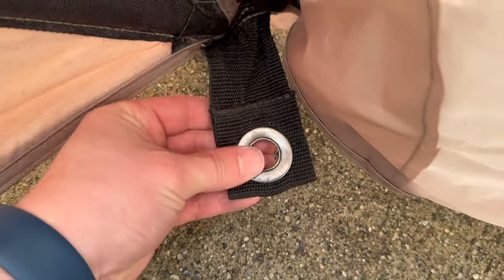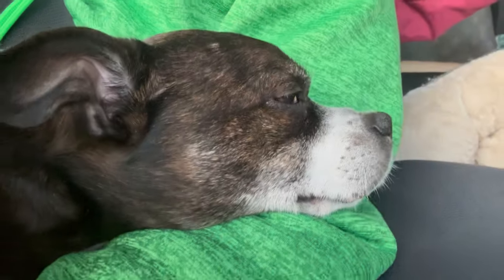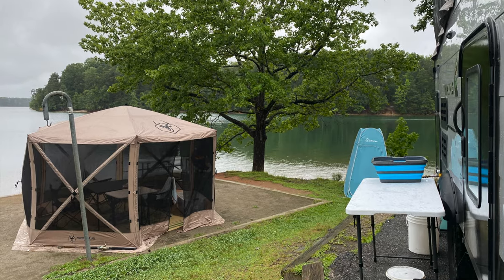If you're the kind of camper that likes to bring everything including the kitchen sink, it may not be an issue. To be honest, the number one reason I was considering purchasing the Gazelle Gazebo was to have a place for my small dog, Biddy, when I go camping. I want to be outside the camper enjoying the outdoors, but Biddy can't be off the leash. I needed a solution that could form a barrier between her and other dogs or people, and it even offered shade for her kennel under the gazebo.